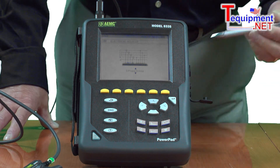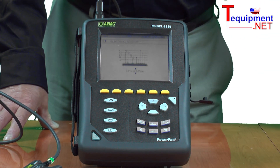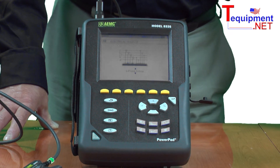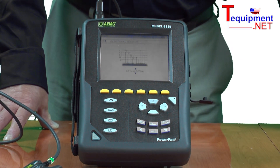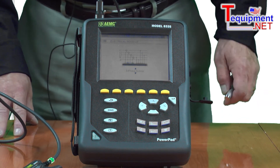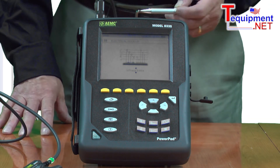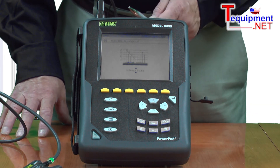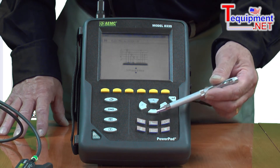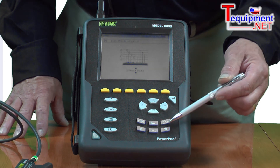The Model 8335 is an 8-channel device with four voltage inputs and four current inputs, self-identifying and self-calibrating probes, and two gigabytes of memory for storing trend data, alarms, and transient data. It has a quarter VGA full-color screen for real-time display and analysis, with direct access functions for measuring waveforms, harmonics out to the 50th, transients, alarms, trend data, and power analysis.